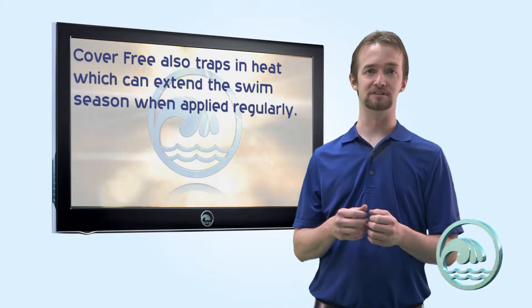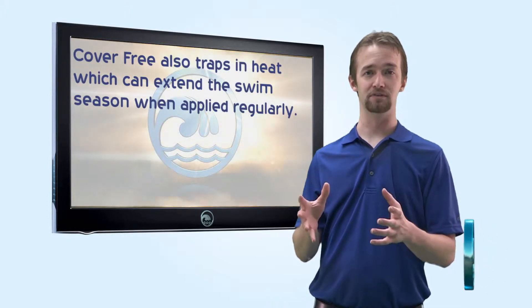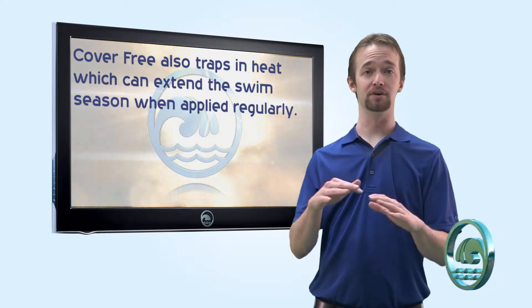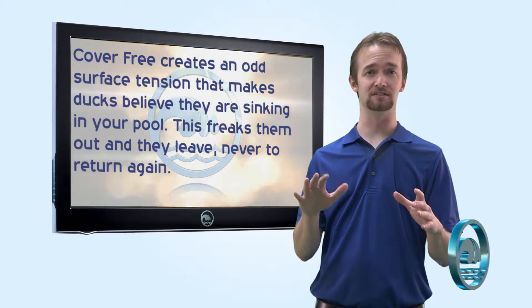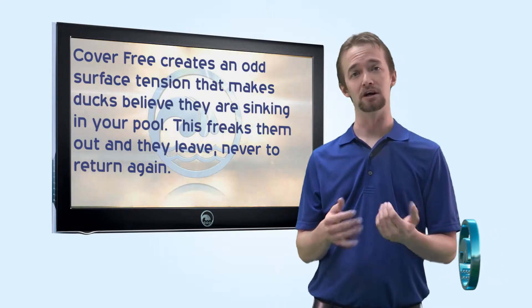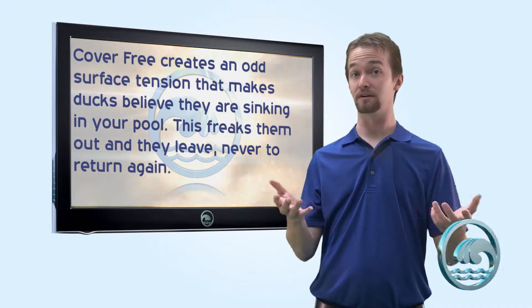We also get anecdotal reports that people who have ducks and use CoverFree — the ducks leave their pool because CoverFree creates a weird surface tension that ducks can't float on, so they start to sink. It freaks them out and they leave. So CoverFree could also potentially be called DuckFree.